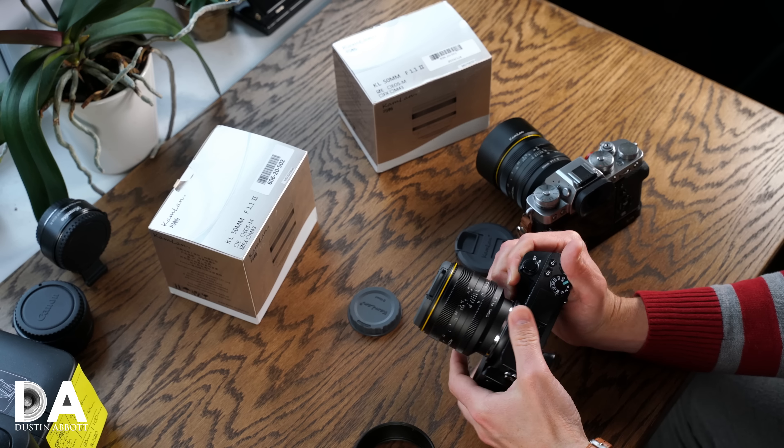This lens is physically larger, it's nearly twice as heavy, it's got a lot more elements in it — it is a much more serious optical instrument. We're going to take a closer look at the build and handling. I've got it here in both a Fuji and a Sony APS-C E-mount, so let's jump in and take a closer look at what you're actually getting for your money.